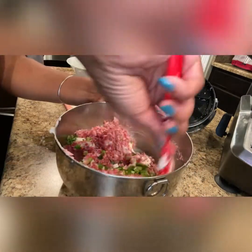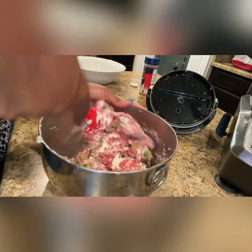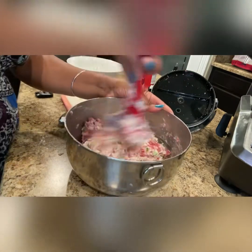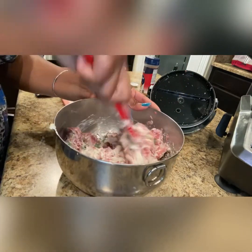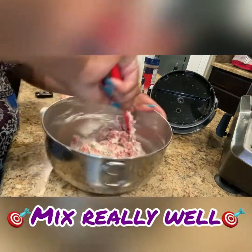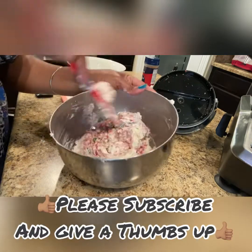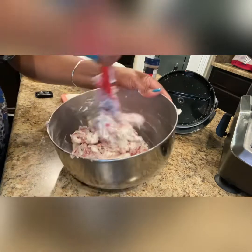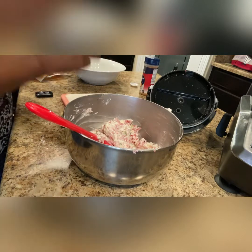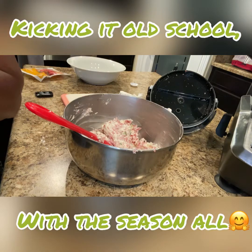Now it's time to mix all your ingredients together in your favorite mixing bowl. I use a quarter of a teaspoon of the season all — some people call it season salt. Use onion powder or garlic powder for taste, or any salt substitute of your choice.